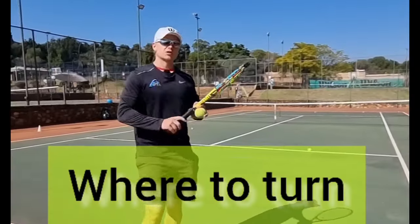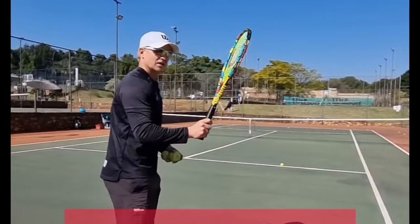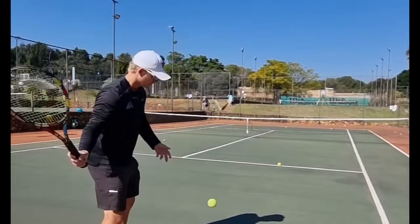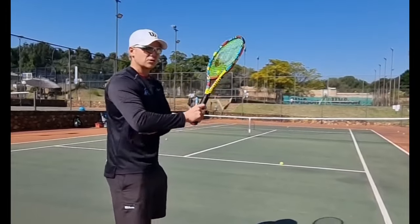If you're unsure where to turn on your forehand, I want to make it very simple: just make sure your elbow is not too close to your body. Elbow too close to you means losing out on power and racket head speed.